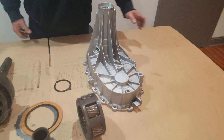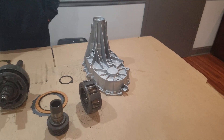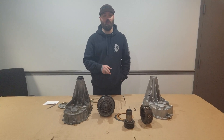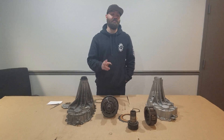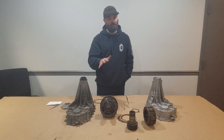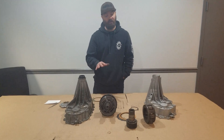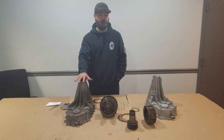Another quick note: on Chevy and GM trucks, 2500 and 3500, from 1999 to 2007, there came two different units — the 261, which is a manual shift, and the 263, which is an electronic shift. They had both light duty and heavy duty units that are very similar, but they have the same case, the same pump, and the same problem. So it's not just your 1500 trucks, but your 2500 and 3500 trucks as well.